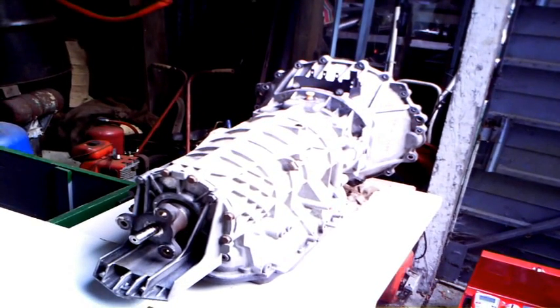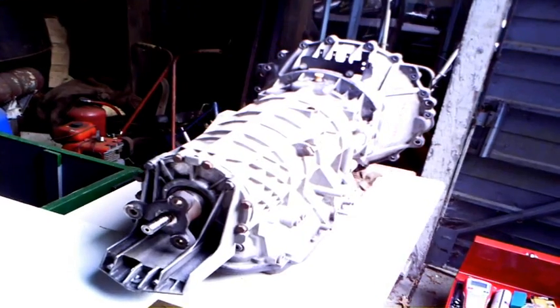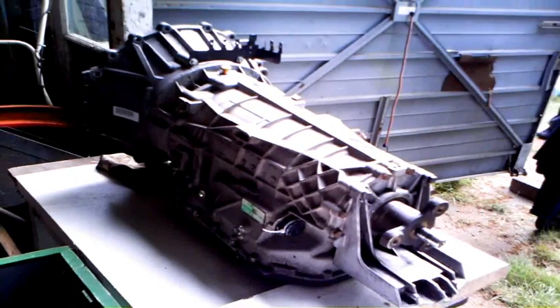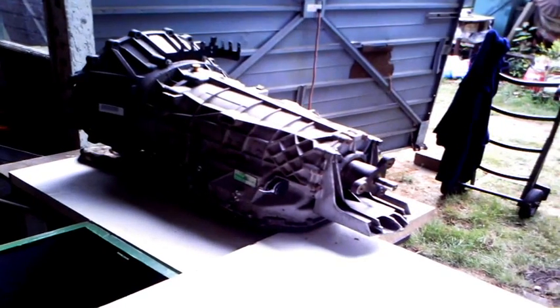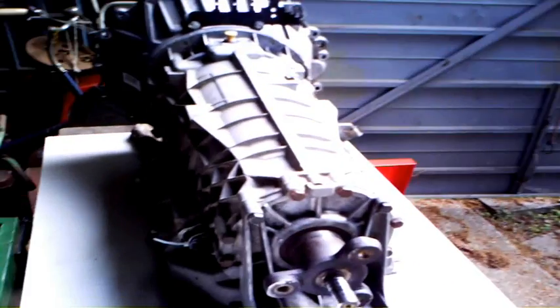We're starting with the torque converter first — we'll be taking that out — and then moving on to removing the bell housing and oil pump. It is going to be quite difficult to do. We've got the book of instructions to show us how to do it. Here's a view of the length of the gearbox; it's quite long.